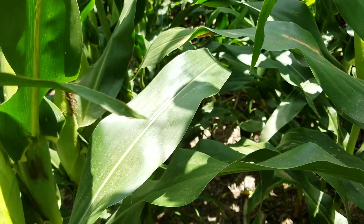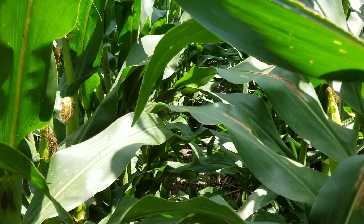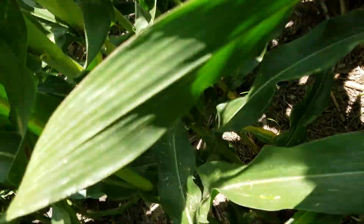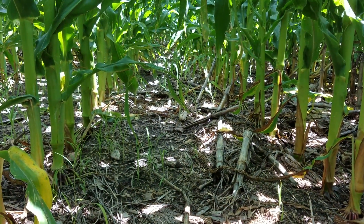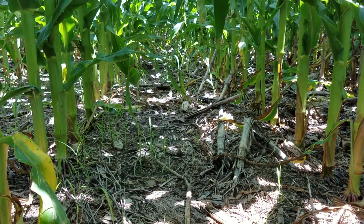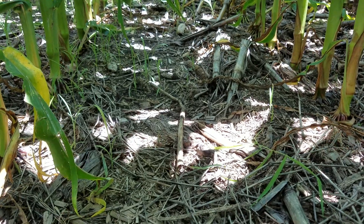Sometimes the humidity is going to work with you, sometimes against you. Looking down under the canopy it's always interesting to see how much sunlight's coming through. This is the best way to keep your weeds out, and there's really great residue there on the ground.